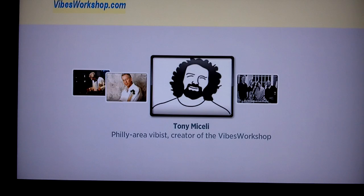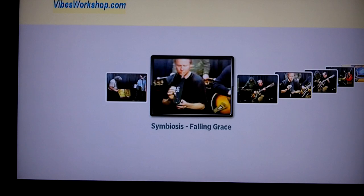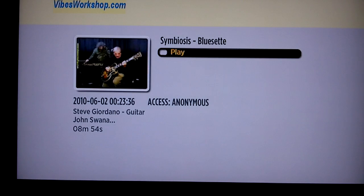Tony has a bunch of videos that he worked out in his own studio for a large part — some very nice stuff. Here's one of his groups he plays with: a combination of vibes, guitar, and electronic valve instrument.